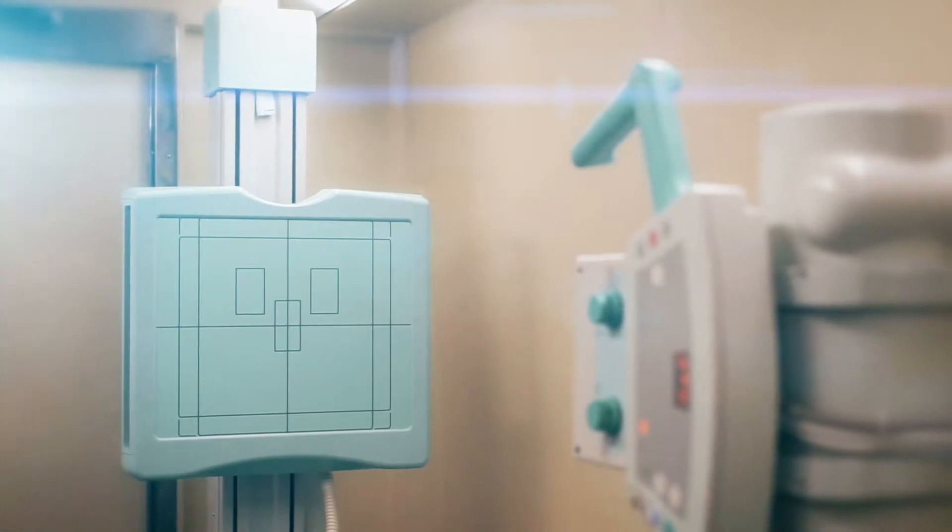An important feature is the ability to switch energy response, which means that you can measure both ambient dose equivalent or air kerma.